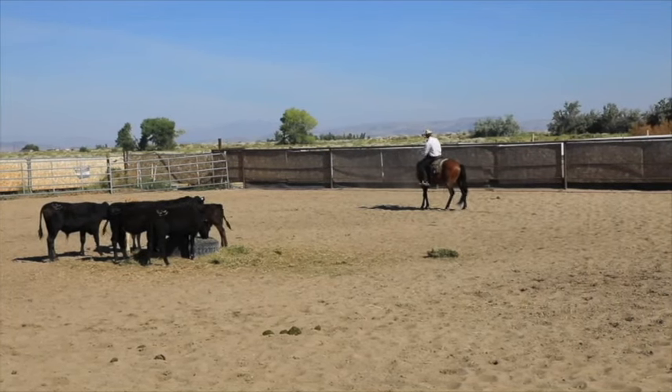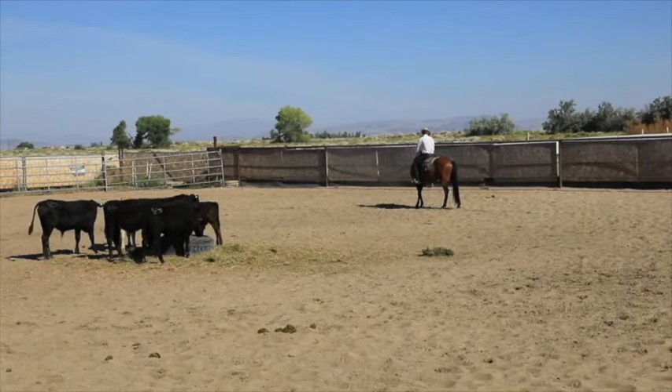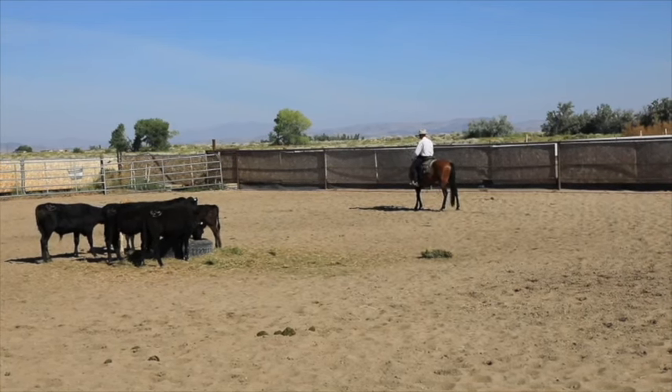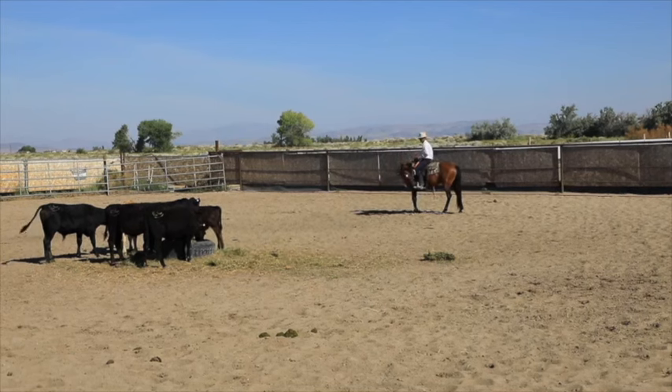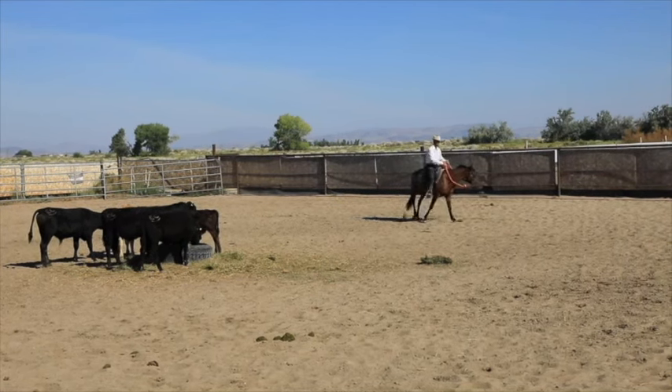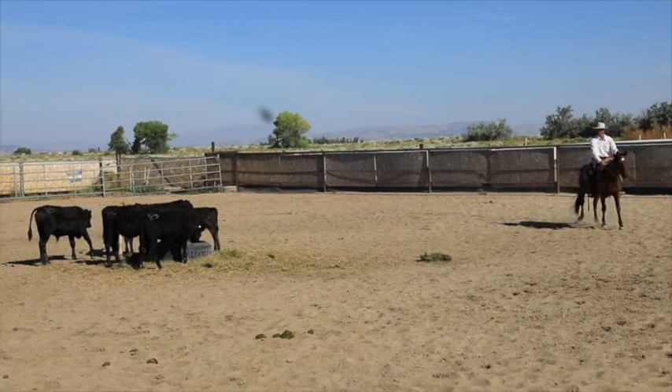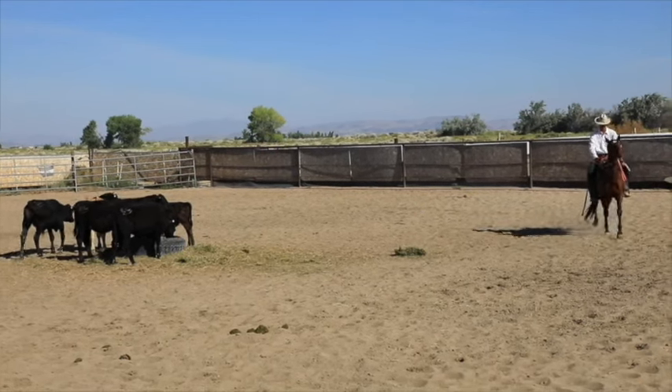There's his stop — that colt's got a pretty good stop on him. And then I bend his head around. I've said before in some of these videos, I used to back him up every single time after every stop, but now I just bend the head and get him soft in the face.